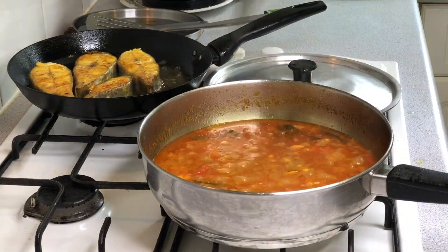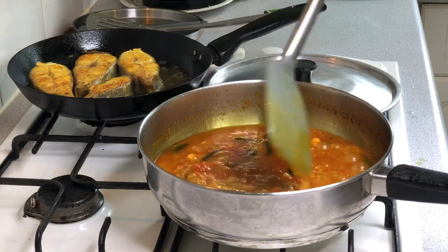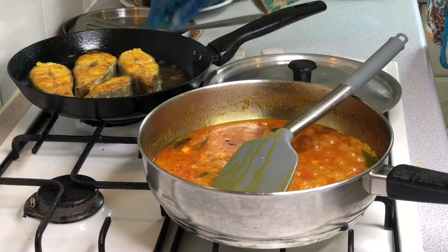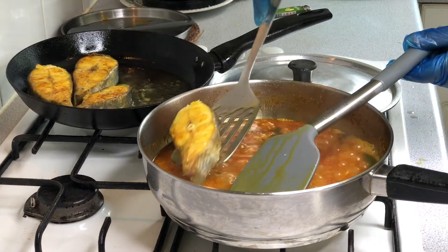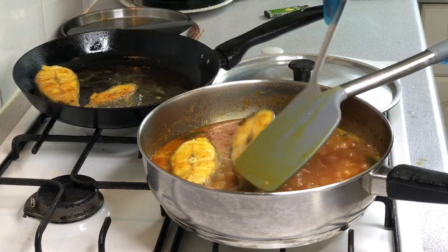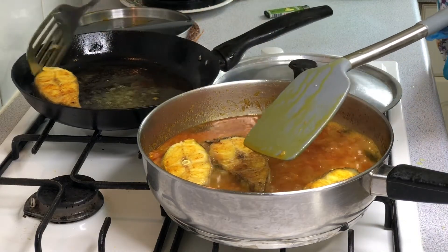We will mix it with the gravy. We will be able to cook the rice as well.